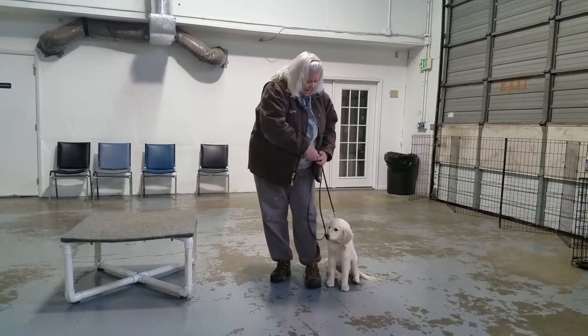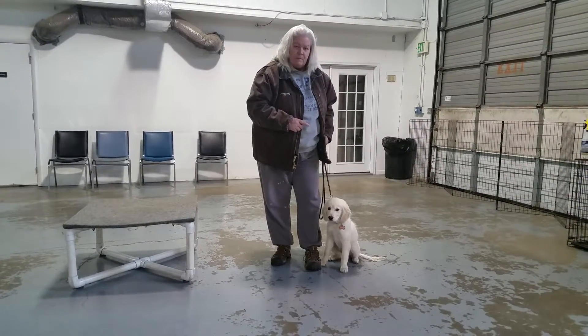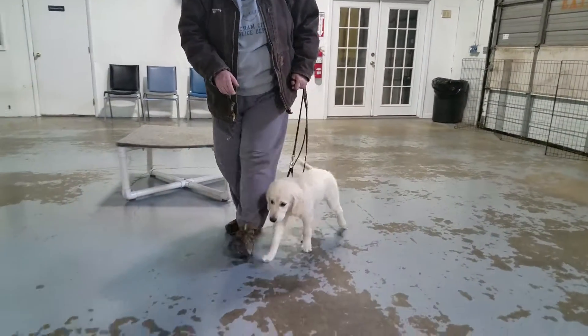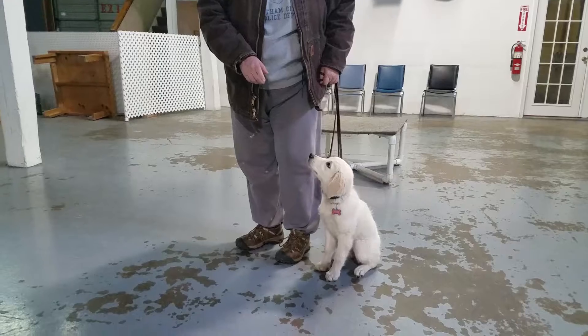When we move, the leash is still loose. If the dog opposes me, the dog corrects herself. She opposes me, so I slow down a little bit. She's looking for her mom, who's behind our cameraman.